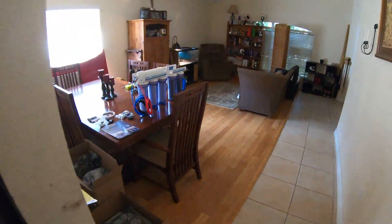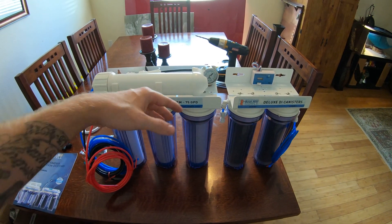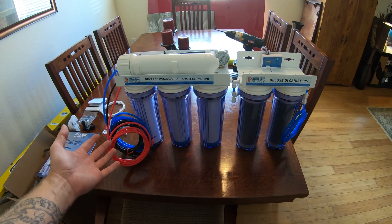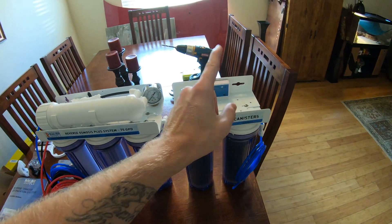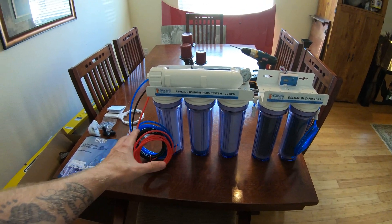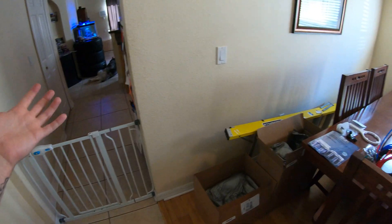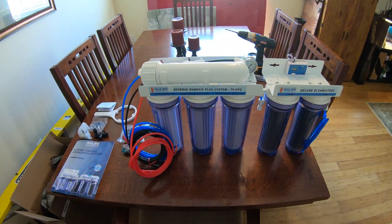We went ahead and got the Bulk Reef Supply 75-gallon-per-day RODI system — this is a six-stage unit. How many stages you get depends on how bad your tap water is, but if you don't know, just get the most stages you can afford since there's not a big price difference. We're going for the six stage to get zero TDS clean water for our tank to eliminate those diatom outbreaks and improve overall fish health.